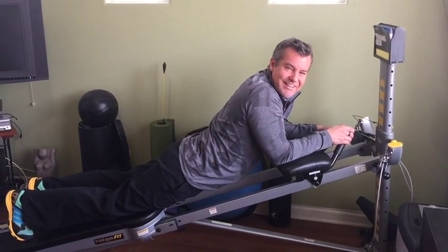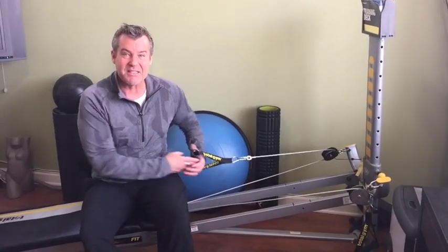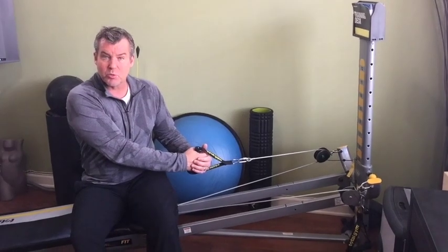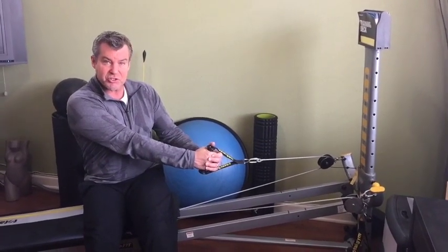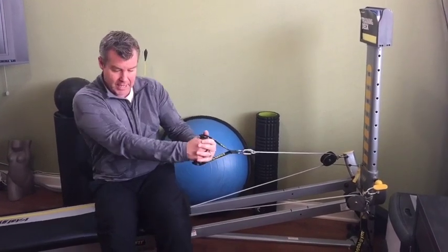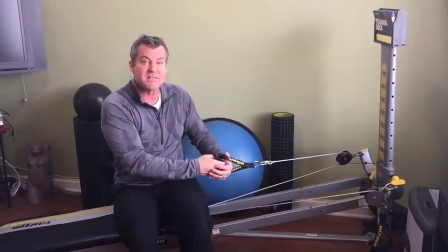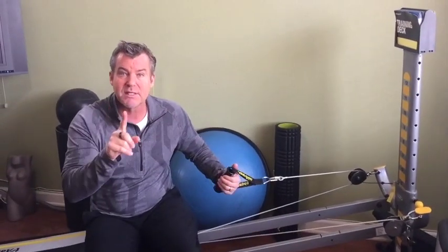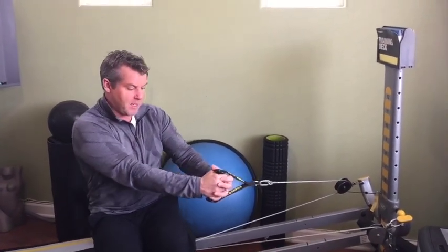Time to work those obliques — the waistline. The oblique twist, or wood chop: start at level one and give it a good twist. In this exercise it's easy to let your shoulders take over, so keep your chin and nose in line with your thumbs so the whole spine is twisting and you're working your obliques rather than just the shoulders.